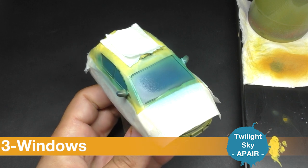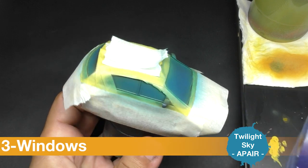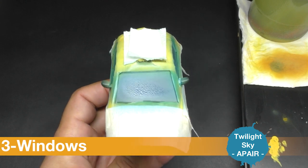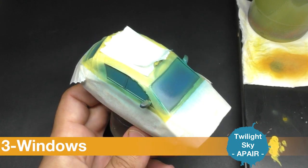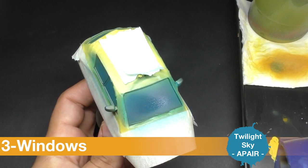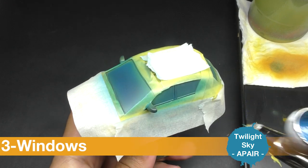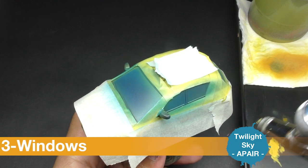Sometimes I'm using a hair dryer just to make it dry more quickly. Then I'll go for a second layer.